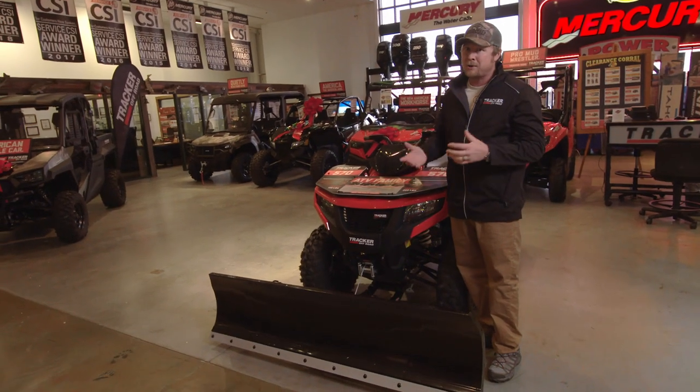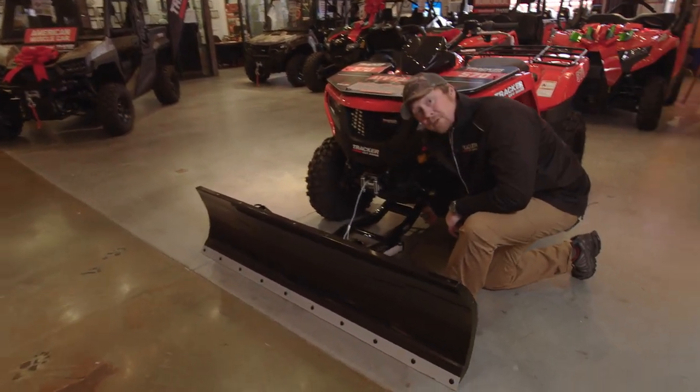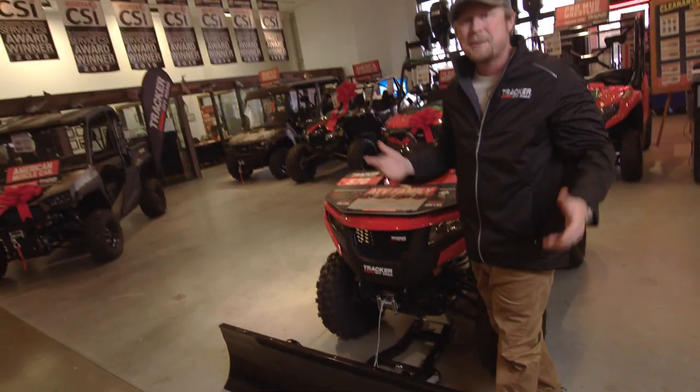It looks like it's going to be a pain to put on and take off, but it's actually not. Just lower the plow all the way down, walk right here, grab this lever, pick up — it's off. Take your winch off, and it's that easy to put back on.